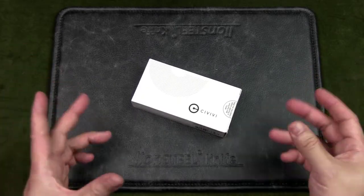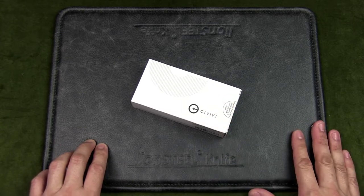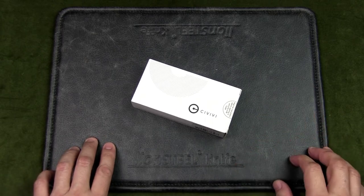Welcome to Urban Knife Guy, where we discuss knives for city dwellers. Today we're going to have a look at this Civivi Rustic Gent and see if it makes for a good urban EDC — that is, everyday carry.